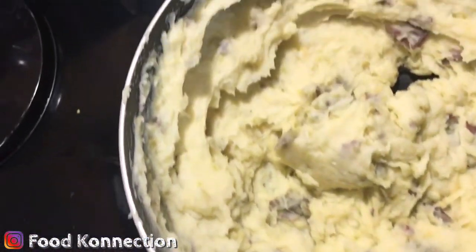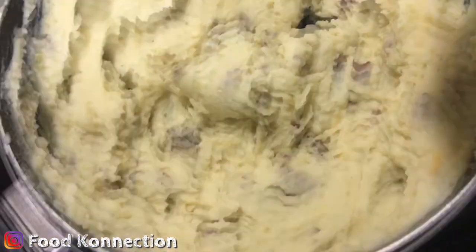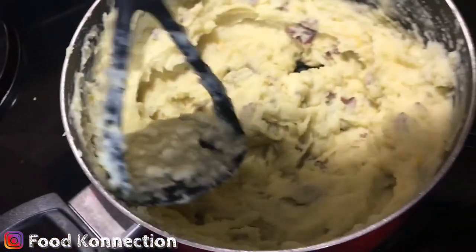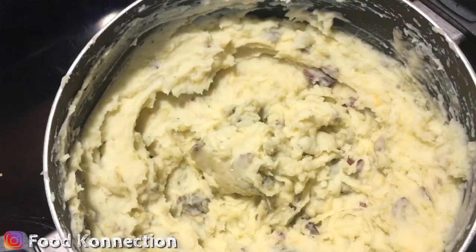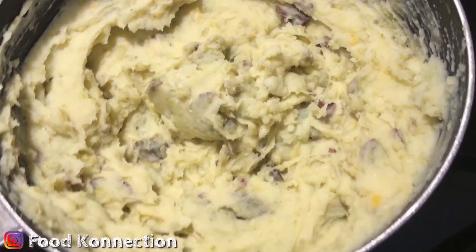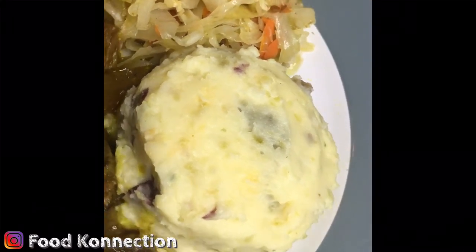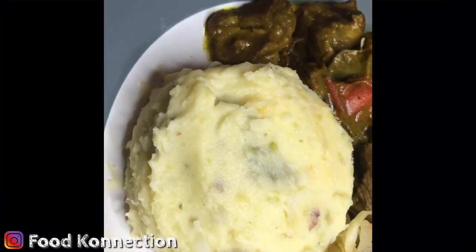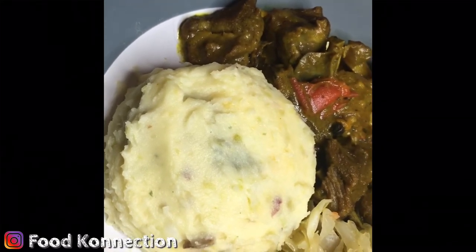Simple, easy garlic butter and cheesy mashed potatoes. If you want, you can add some parsley to it, but what I'm going to do is whip it up and make the final plating and show you guys what it's looking like. Alright guys, this is the final product right here — this is what you get in them steakhouses. This is garlic cheesy mashed potatoes.